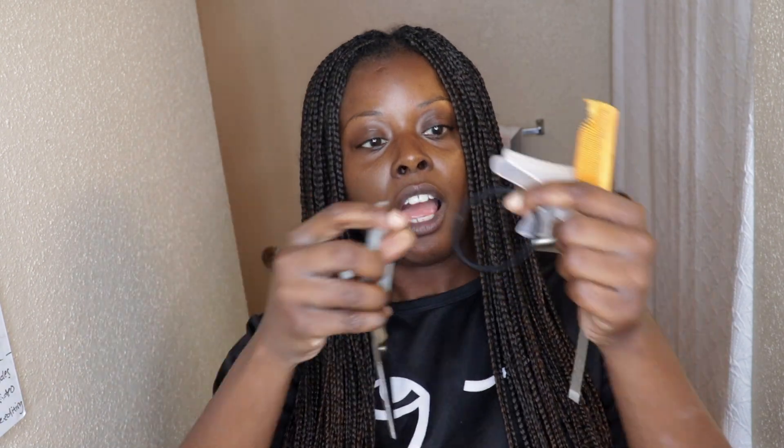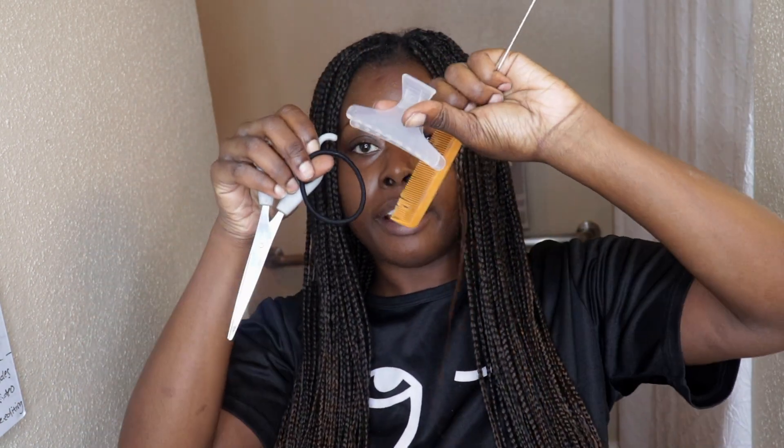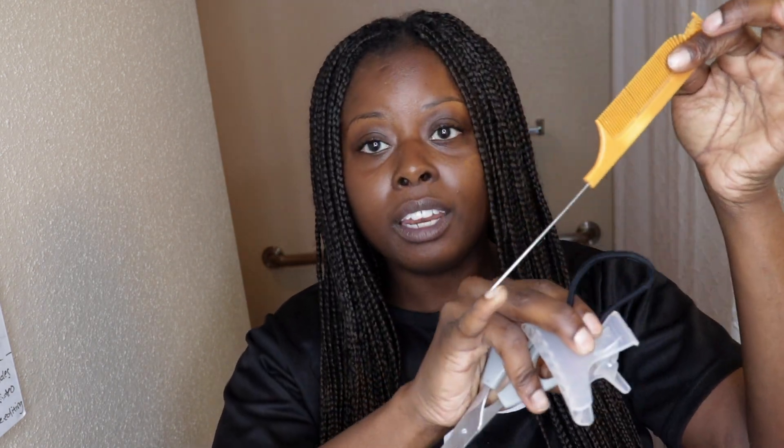For today's video you're going to need some scissors, a scrunchie or a hair clip, and a rat tail comb — preferably one with a metal ending. If you just have a regular rat tail comb or a regular comb, that's fine as well. Whatever you have to work with will work, but the metal-tip rat tail comb will work the best.